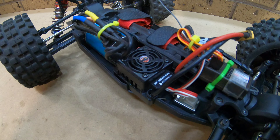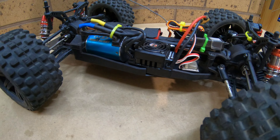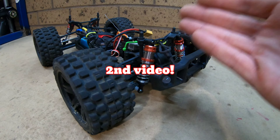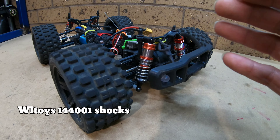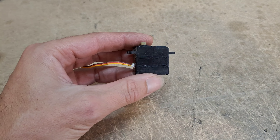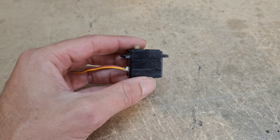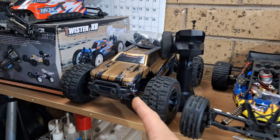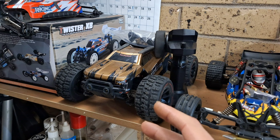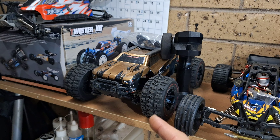I also installed the Hobbywing WP10BL60 2-3S speed control, and it's done a fantastic job. The only real issue I found — that I forgot to mention in the first video — was the shocks were a little bit soft, so I put 100 weight oil in there. And I think I stripped the gears in the stock servo after hitting the fence a little bit too hard on one of the front wheels.